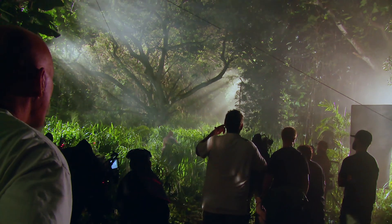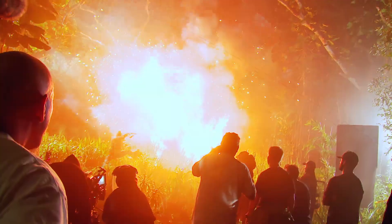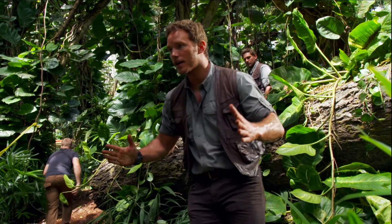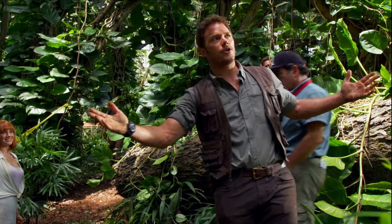Here we go. Three, two, one, action. What we're setting up here is a cool stunt where I'm going to come over this log right here. I'm going to jump over it, clap, swan dive, a 90-degree twist.